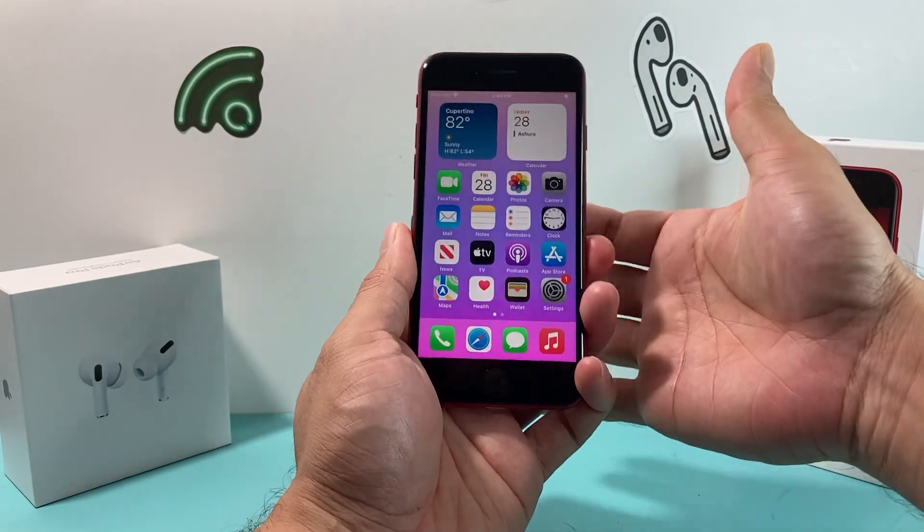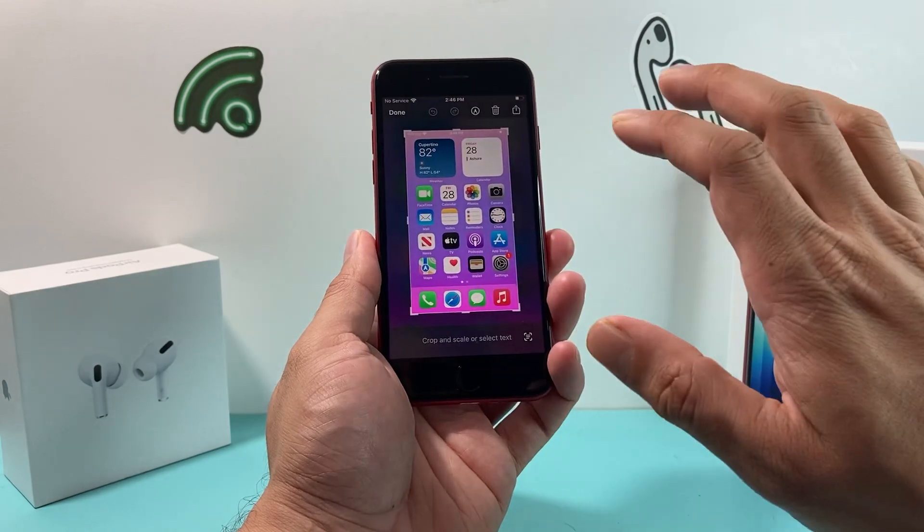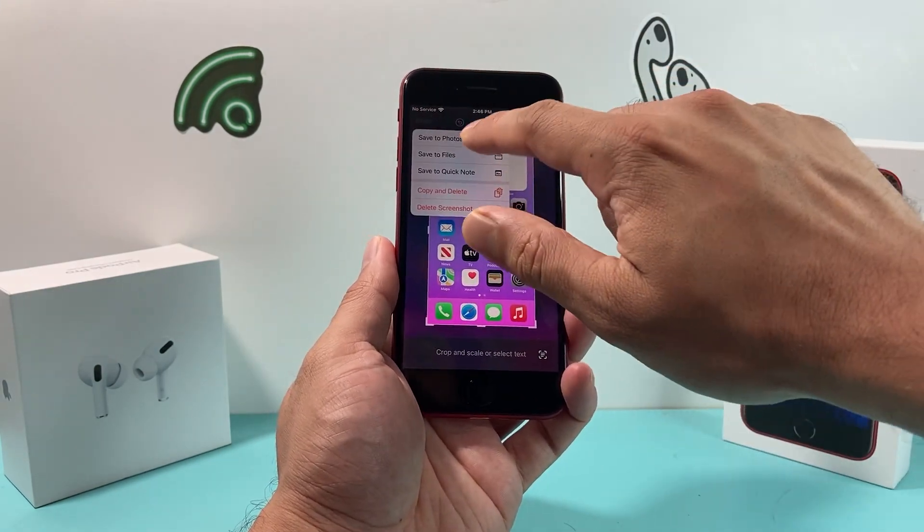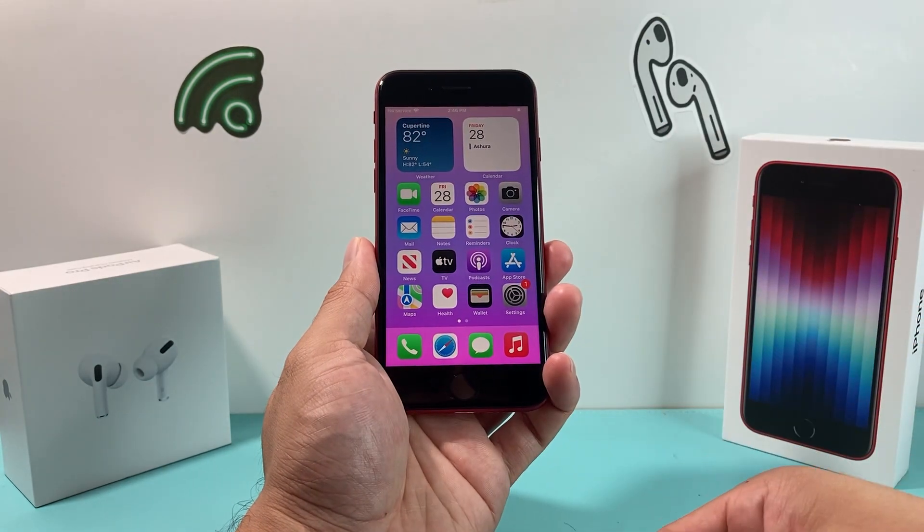To do that in real time — as you can see, the same exact process just happened and the screenshot was taken just like that. We can again save it to one of our preferred apps and we're good to go.